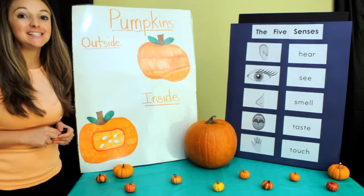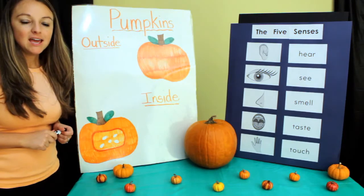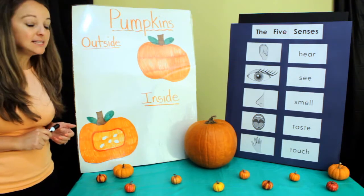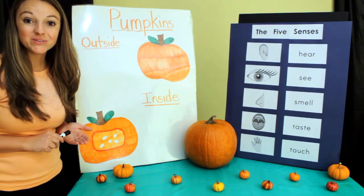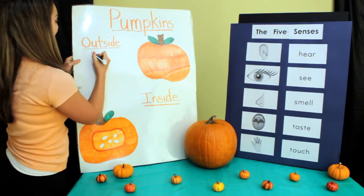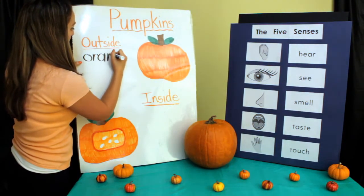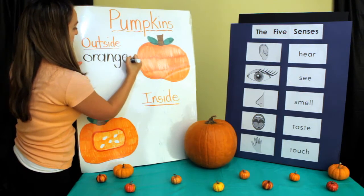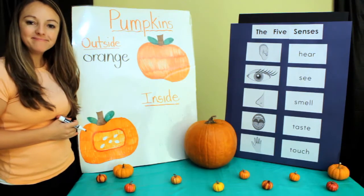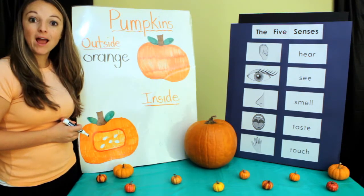The next one is see. Let's look with our eyes and tell me what you see. I see that it's the color orange. Let's write orange up on our board. Do you notice anything else about our pumpkin? What shape does it make? It looks sort of round to me.